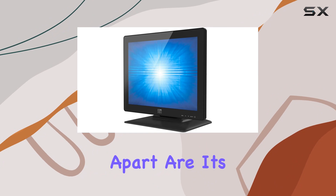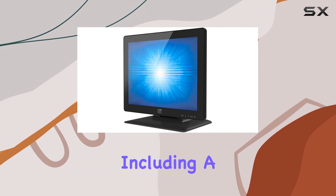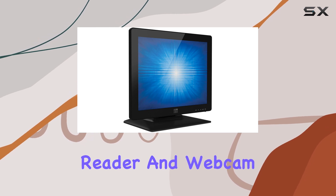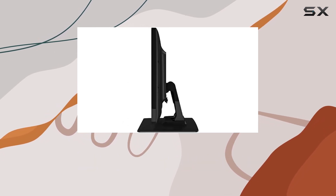What sets this monitor apart are its integrated peripherals, including a magnetic stripe reader (MSR), RFID reader, and webcam, making it a versatile solution for various applications.